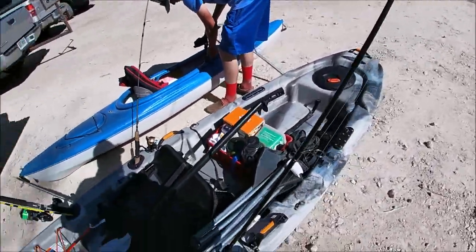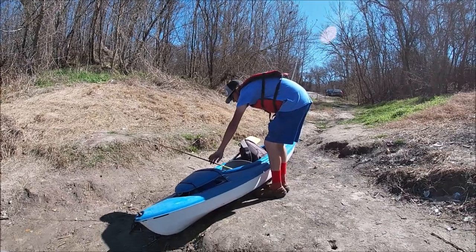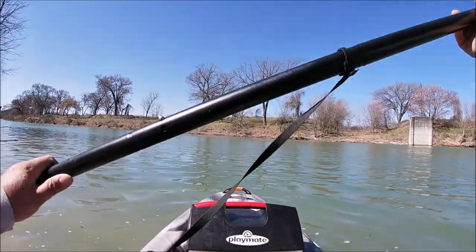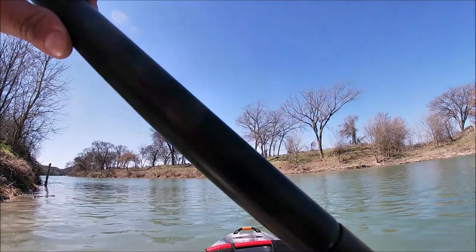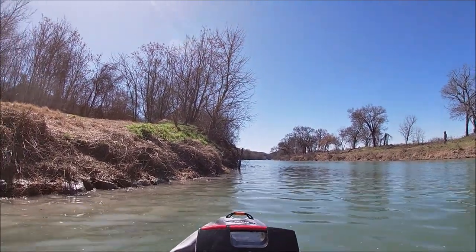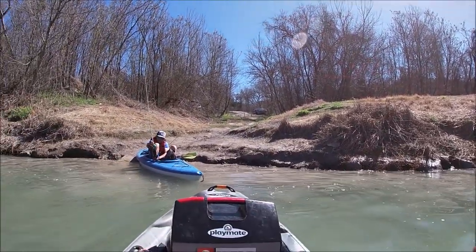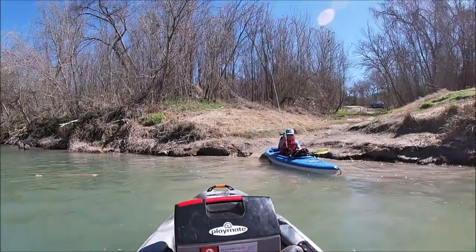All right, see you guys in the water. Here we go — and I'm on the water. For starters, this thing feels pretty stable. Feels all right. I should have put that little scupper hole plug in there, but that's okay, I'll do that later.